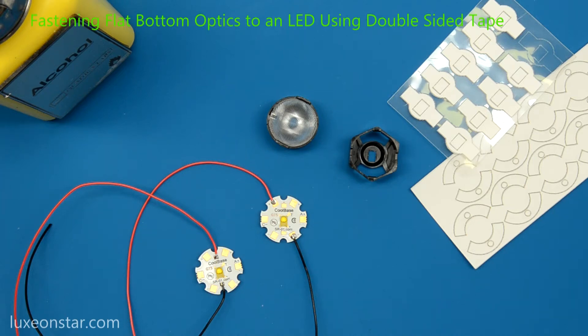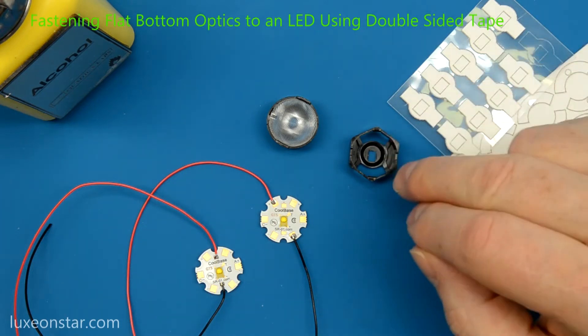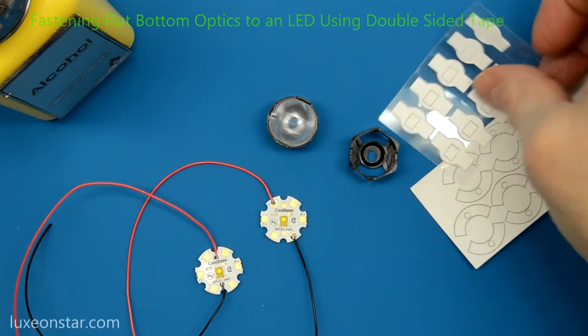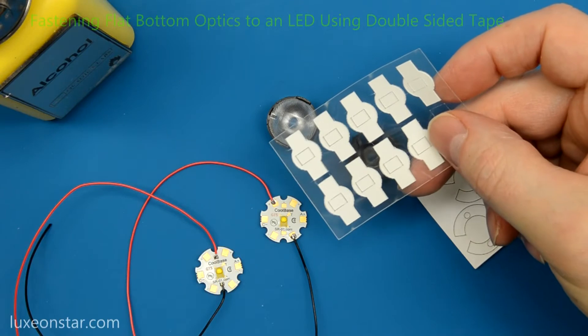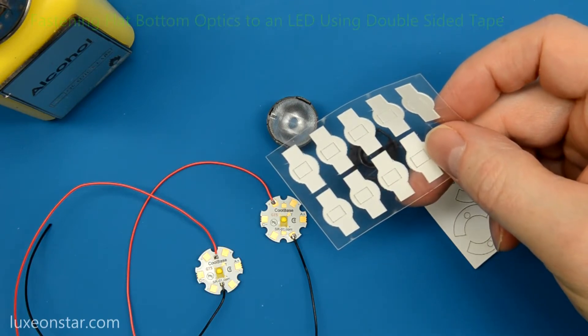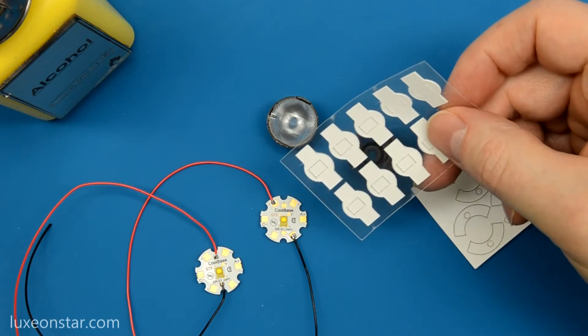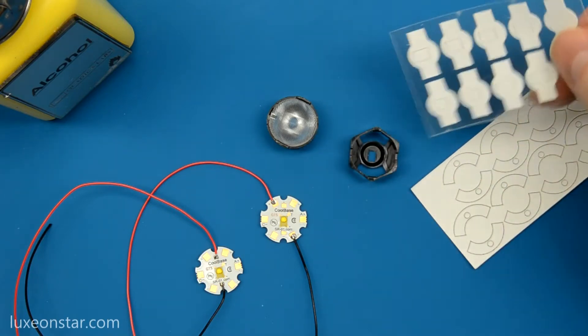For fastening smooth, flat bottom optics and holders, such as these Karklo and KTOD optics, we recommend our custom cut double-sided self-adhesive tape. Self-adhesive tape is not nearly as messy to use as silicones and instant adhesives, and offers a very reliable solution for fastening smooth bottom optics to an LED assembly.